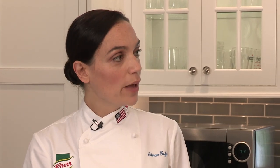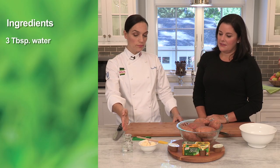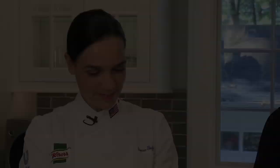So the next one is a sweet potato mash — another easy recipe. This time we're going to peel and cut them, put them in a bowl with a little bit of water, and cook them in the microwave. Chefs use microwaves? It does the job really well. So again, four easy on-hand ingredients: three tablespoons of water, four tablespoons of margarine or butter, Noor Homestyle stock, and about two and a half pounds of sweet potatoes. I love cooking with my kids — by using the microwave, they'll have a fun time helping out.